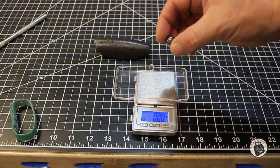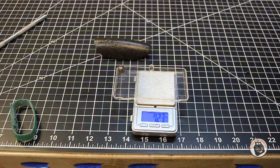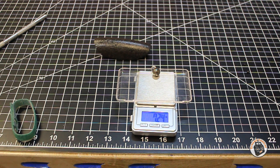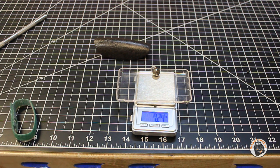I've got my digital scale out. Let's see how much this ball bearing weighs — 7.24 grams. That's pretty significant considering the two-cell battery I plan on using for this is about 17 grams in weight. We're looking at over a third the weight of that battery. It looks like without this ball bearing we're going to be able to remove it, put a micro FPV system on it, and probably still save about two and a half grams.